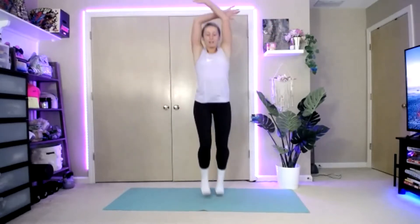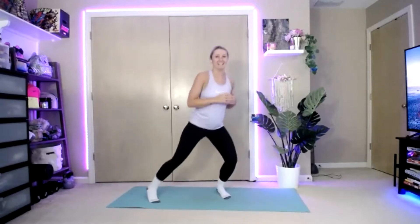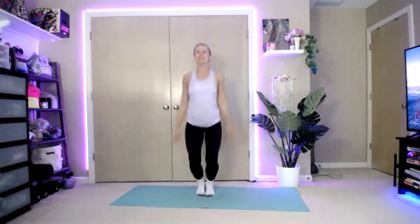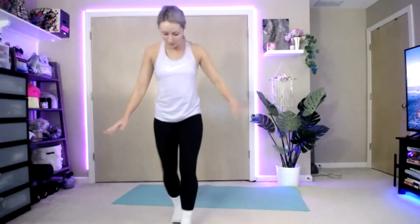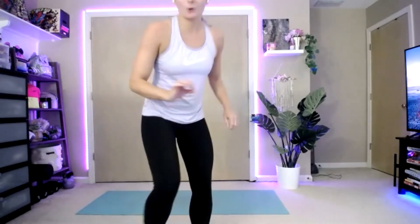All right, let's bring those arms up and down, one more time, bring them up and down. We're going to take those legs and hop them out — like a jumping jack but without the arms. If you need a modification, step it out. Go ahead and add those arms in. About five more seconds. Two, one, and rest.